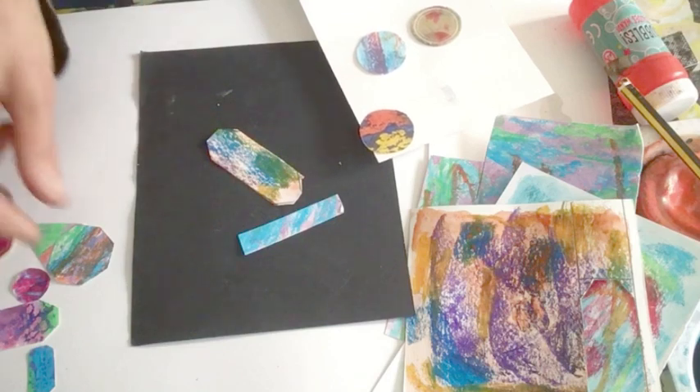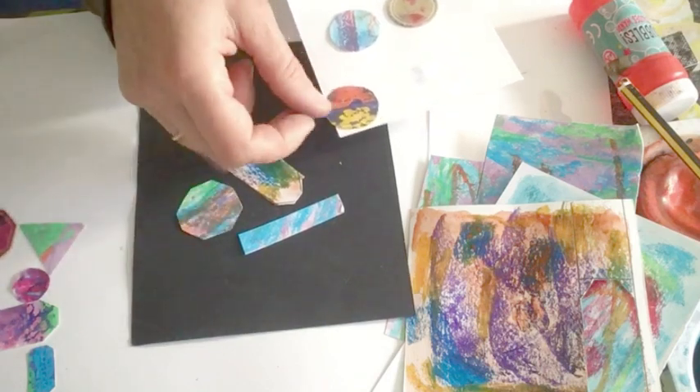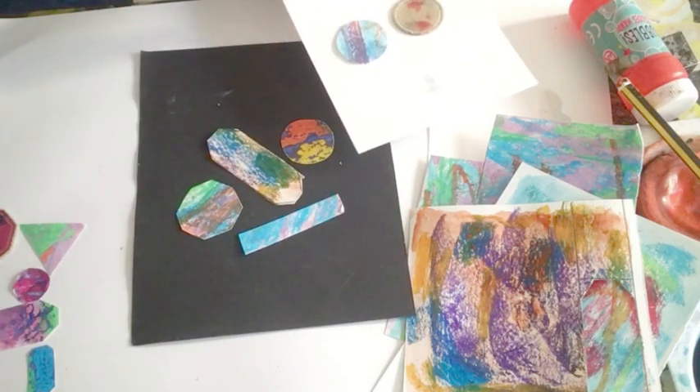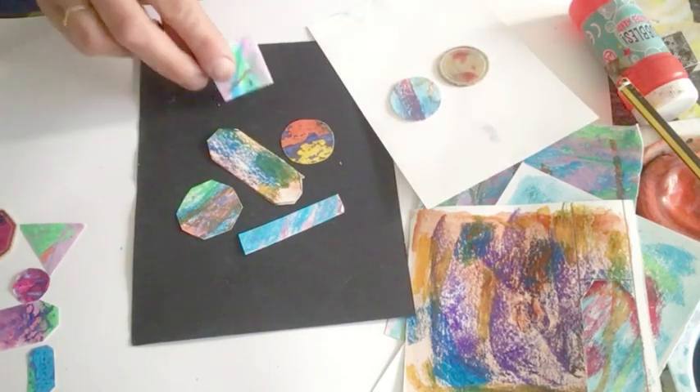So that's that one. I'm going to try this one. And I've got this one from before, which I quite like. I can see a bit of pencil on there. I don't like that. So I think I'm going to cut that out. I've got some tiny ones here.